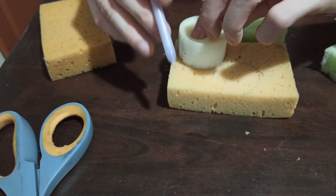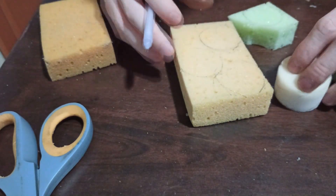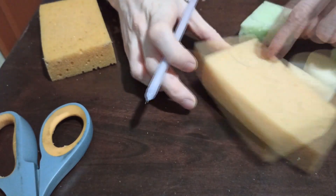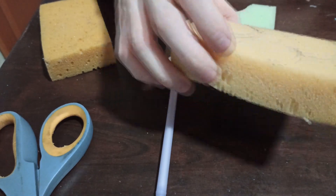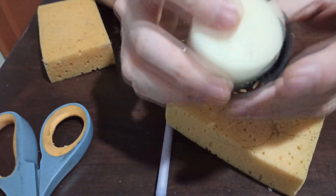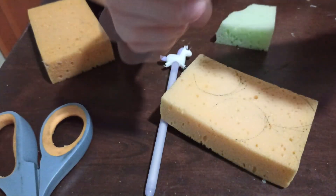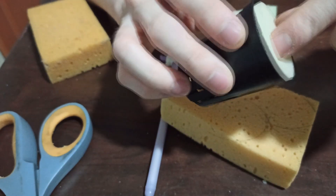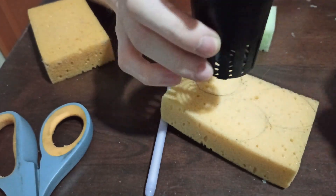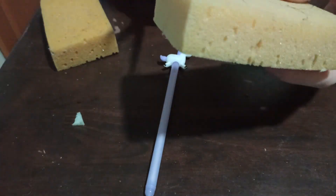To some of you this may look wasteful because other people use square cuts. But I like them round — I want them totally covering the net pot rather than using a square cut and adding hydrotons later to block the sun. That's more wasteful in my opinion.